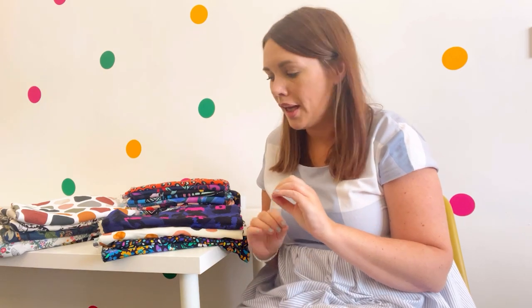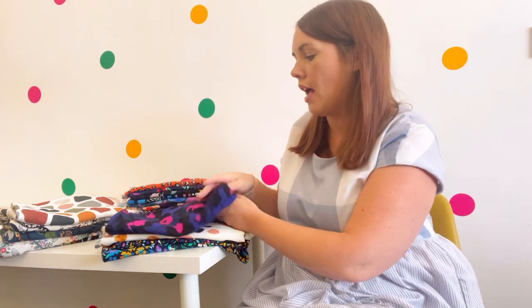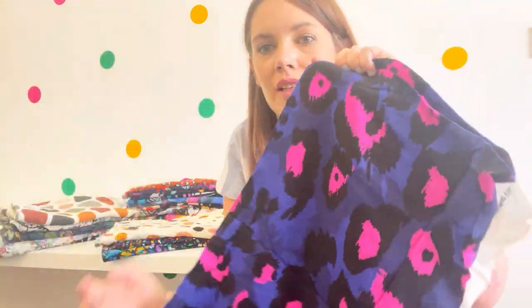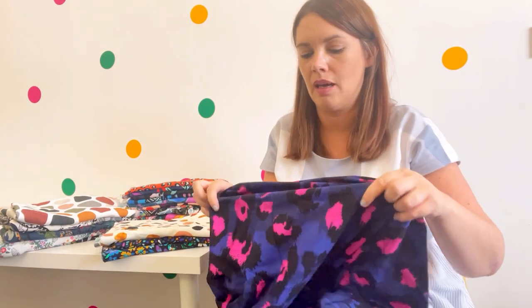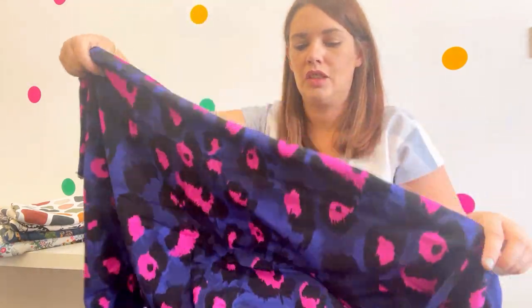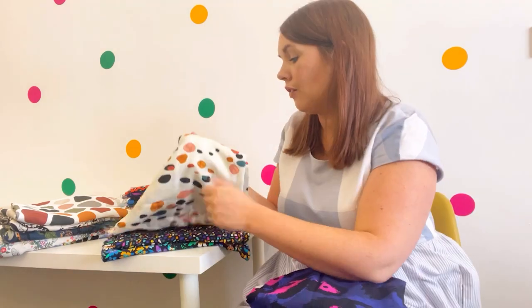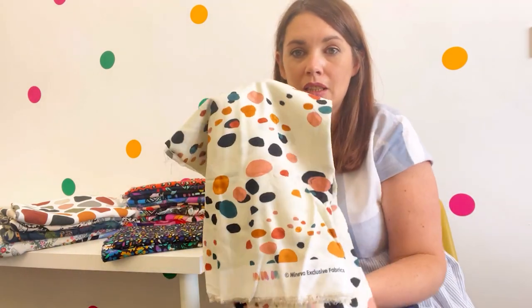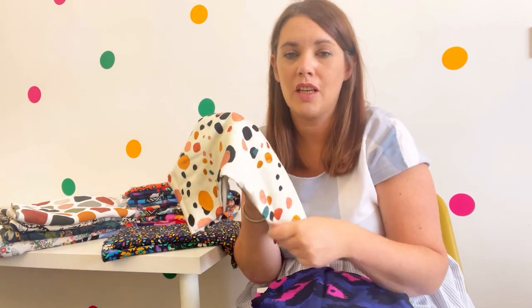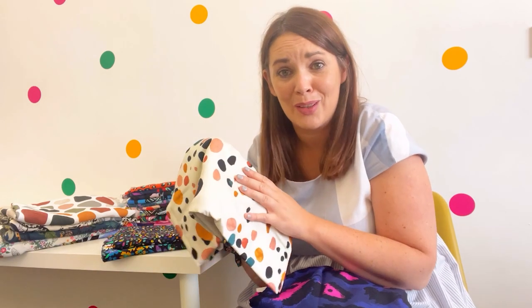Let me show you some that would be ideal for jumpsuits. I love this — I'm a bit partial to some animal print. Look at the colours on this, aren't they just gorgeous? Absolutely stunning, and this will be great all year round as well — it's got a lovely bright pink in there too. If you're looking for something in a slightly lighter colour, this one is stunning too, opaque and beautiful, beautifully soft. I could just stroke these all day long, they're so soft.